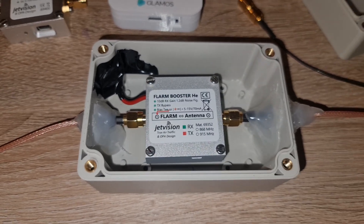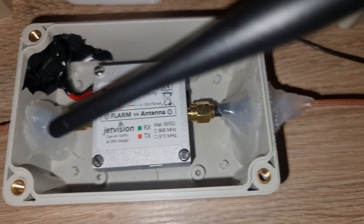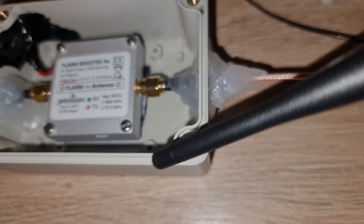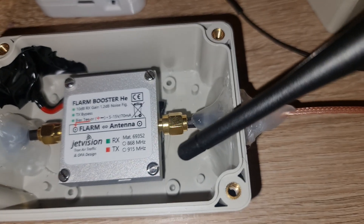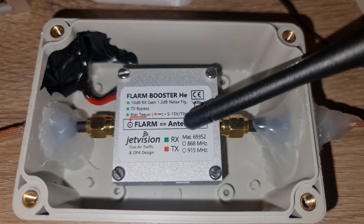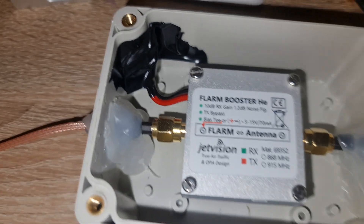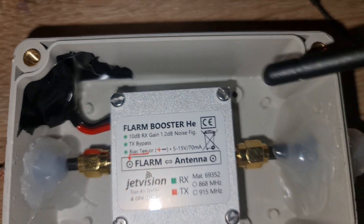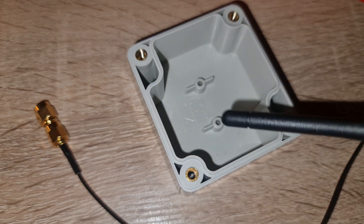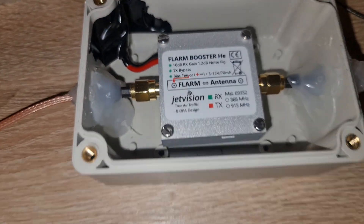Something very important: when you install an outdoor enclosure made from plastic, always keep your Flam Booster or any electronic device away from the walls of the box. Use Velcro to keep it centered so it doesn't touch the plastic and collect too much heat from outside. If electronics get too warm they throttle — they work slower and with less capacity. Also, don't buy the smallest box — measure your Flam Booster or amplifier first to make sure it fits.